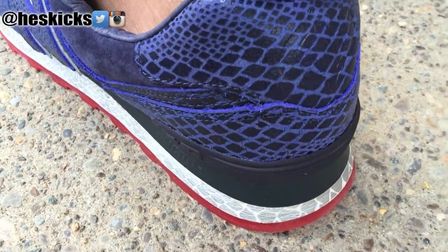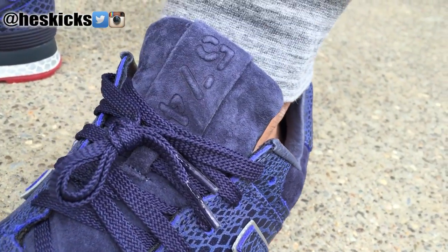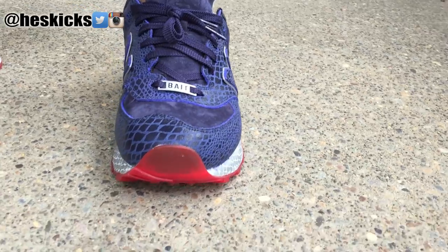Really really dope looking model in my opinion. Way better in person than in images. It's just crazy how sometimes images don't do the shoe justice. I need some lotion on my ankles apparently, as you can see right there. But anyway, these things came out really nice.